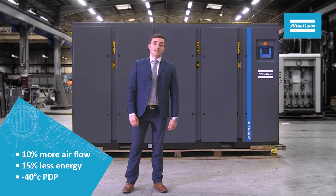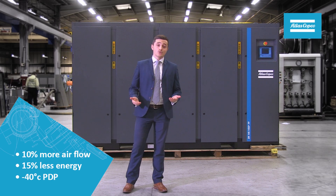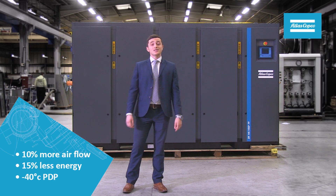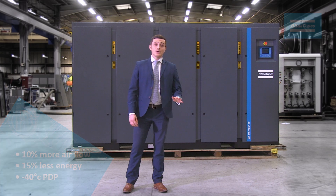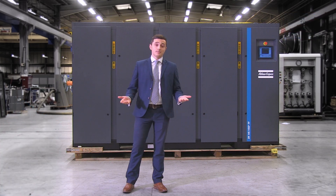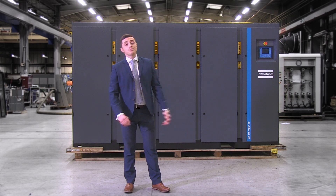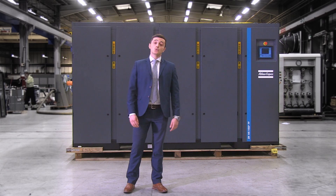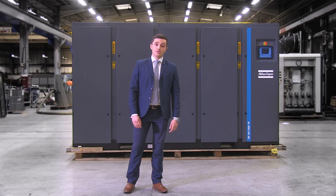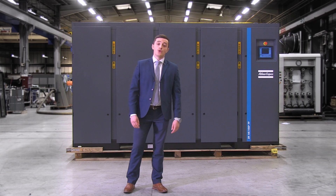If you need dry air at the lowest cost, that's when these compressors really come into their own. You can choose to have an integrated drum dryer, which guarantees minus 40 pressure dew point at almost zero energy consumption, which is pretty amazing. We call this the full feature package and it brings true peace of mind in regards to your air quality, as well as a through-life cost of ownership lower than any comparable oil-free compressor on the market today.